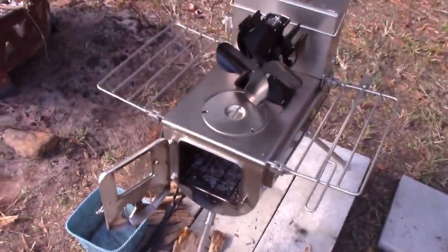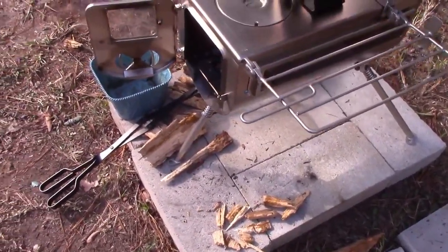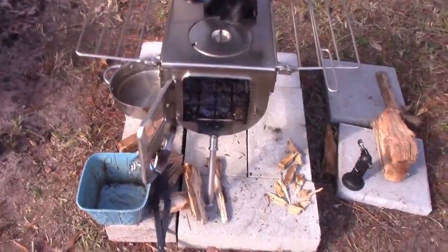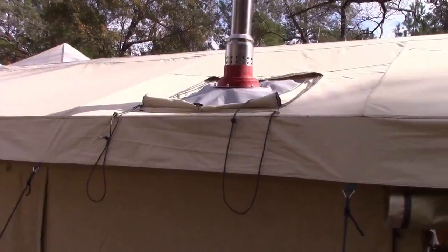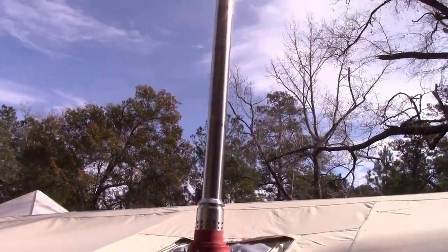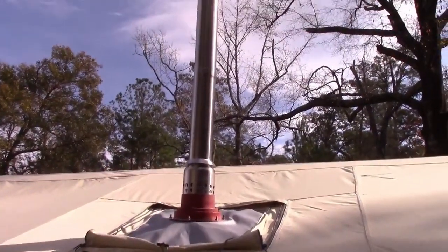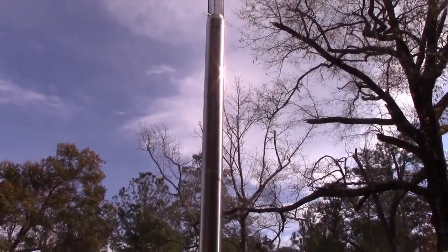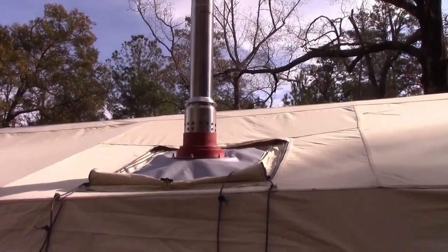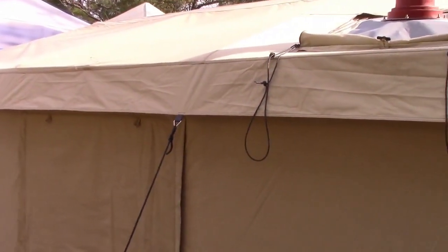We're basically letting this thing cool down all the way, then we'll take it in. I'm probably going to put a cement floor in using these blocks — you don't have to do that, but it's just nice to have a place to put wood, ash buckets, and stuff like that. Here it is fully installed — it goes probably about five feet over the top. I'm not going to use the tie lines unless I have to, since I've only gone up basically three pipes. I think it'll be stable enough.